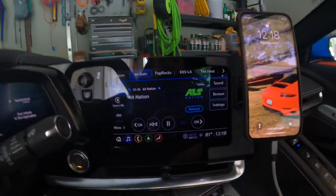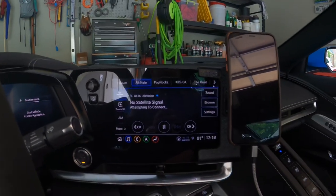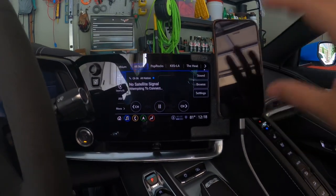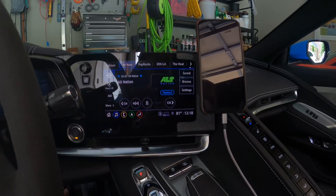It doesn't block any of my view of the screen, and you're able to use it without the phone in your way. If you use Apple CarPlay, a lot of the supplemental screens are available here on your iPhone, and you can see it on the car screen as well.